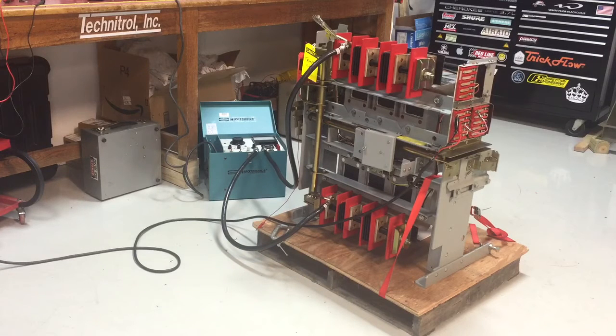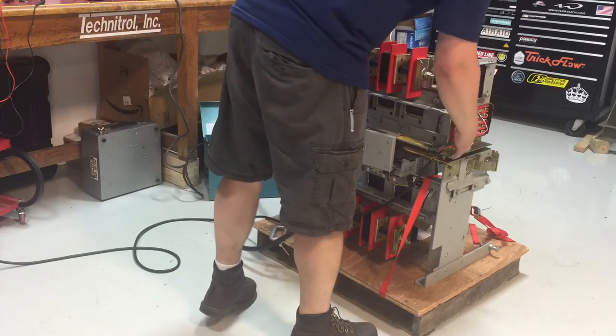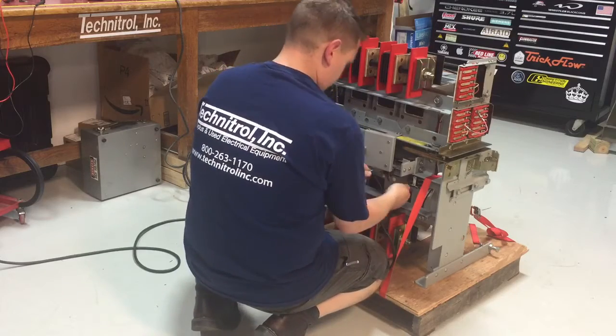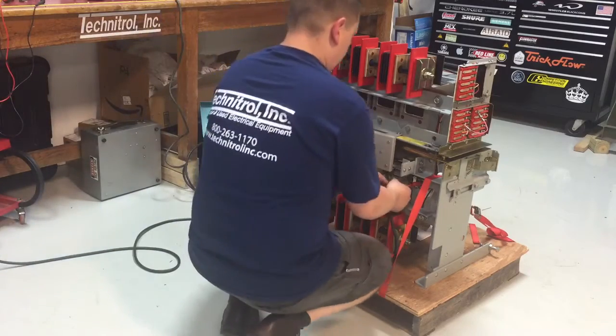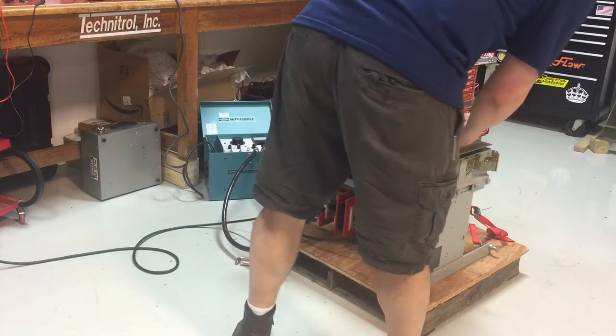We'll go ahead and charge and close it electrically first — it's set up for auto close, that's why it's wired that way. We'll go ahead and shunt trip first to make sure that that's working properly. Breaker is now open. We'll run it electrically again — charge and close.